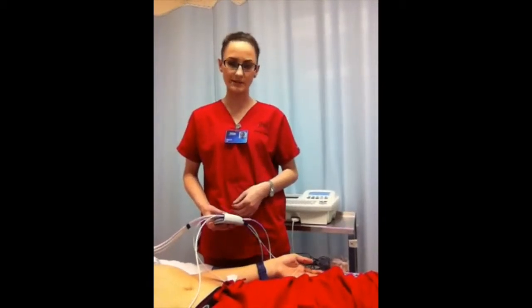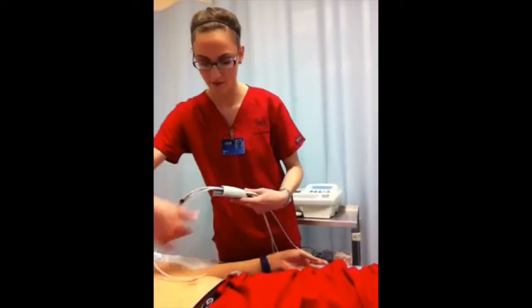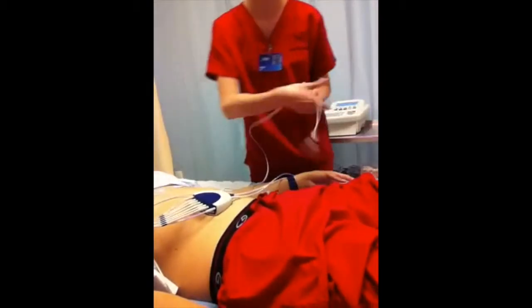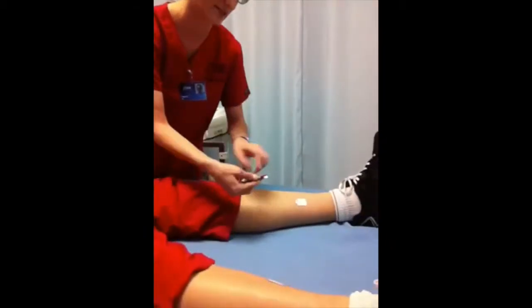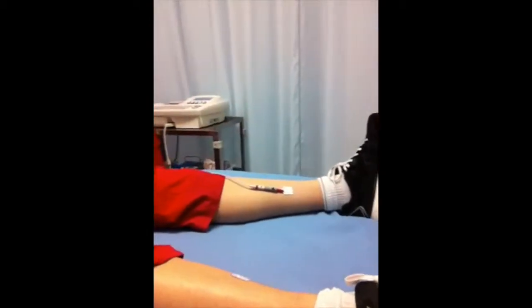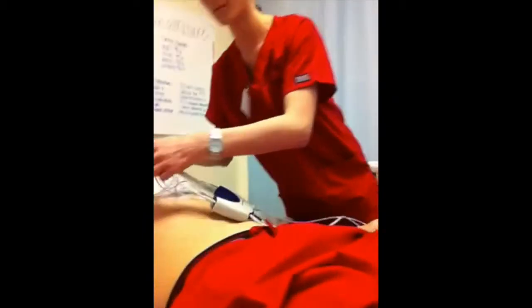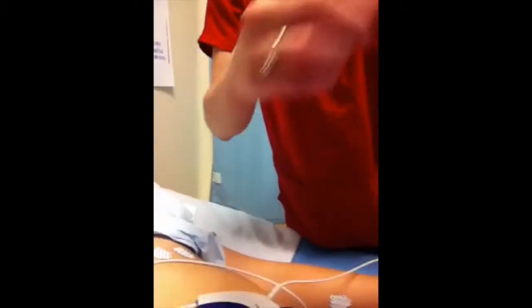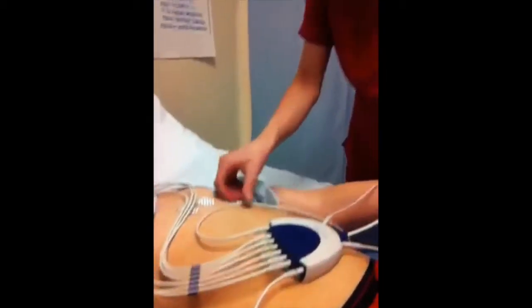Get the machine ready and turn it on by pressing the green power button. Place the leads above the patient's pelvic area and start applying them to the electrodes. This one is the left leg — make sure that the red part of the lead is facing up and put it on the tab. This is the right leg, and then start applying them to the arms: this is the right arm, and then the left arm.